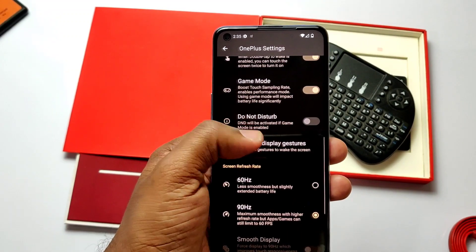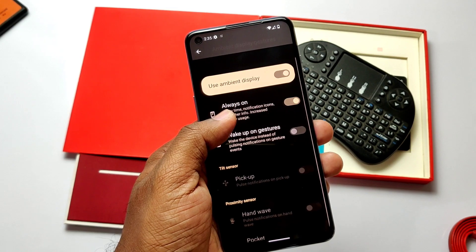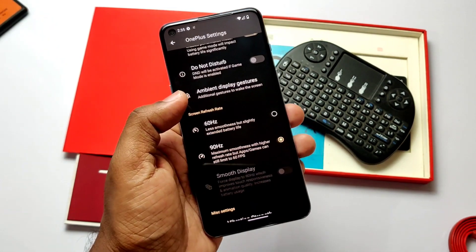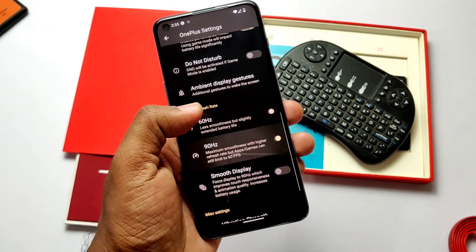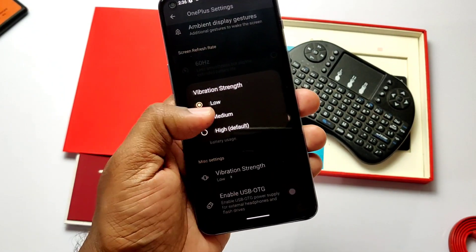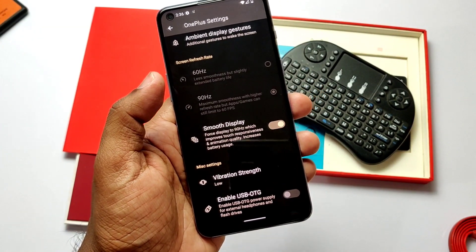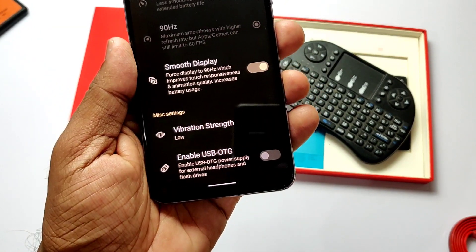Game mode tab is available — when enabled, you get a status bar notification for it. I've discussed this feature in detail in the Pixel ROM video; the link is in the top-right card. Ambient display gesture is available along with always-on display setting. Dedicated 60Hz and 90Hz screen refresh rate options are available along with the smooth display option.